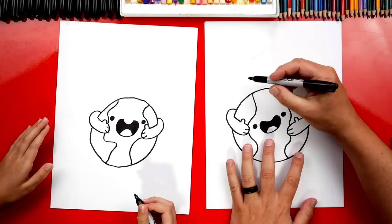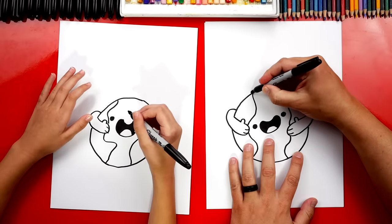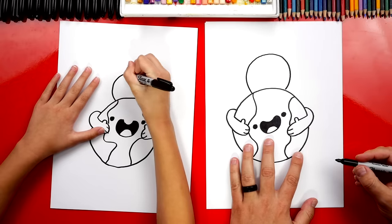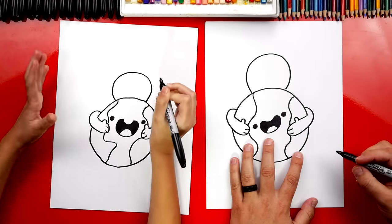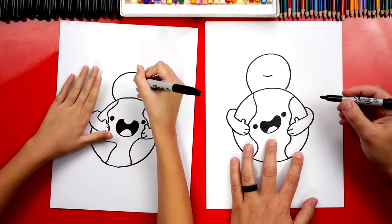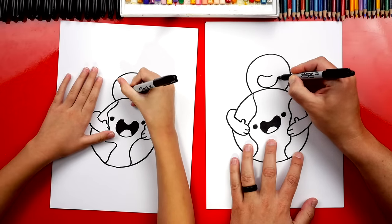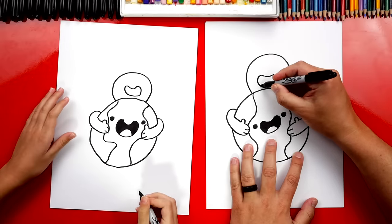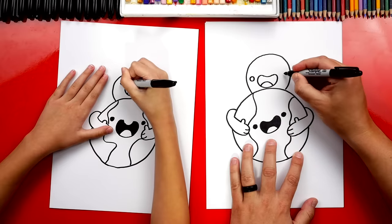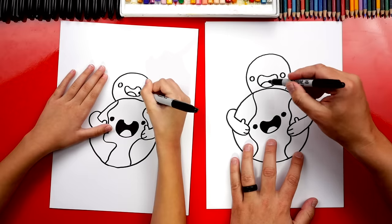Now let's draw the person's head. We're going to draw a big circle, but only part of it behind the earth — so we draw just part of the circle coming up and around. Let's draw the same kind of mouth we drew for the earth: a little smile in the middle, then turn it into a big jelly bean. Then draw another tongue at the bottom and also eyes — a little circle on each side. Let's fast forward and color in the eyes and the mouth. Remember to pause the video if you need extra time.